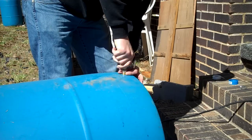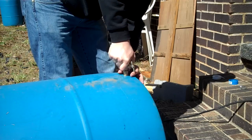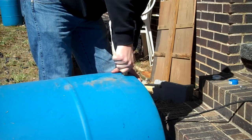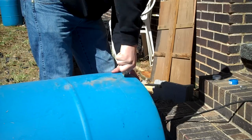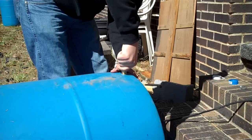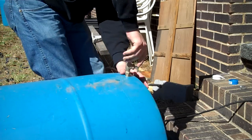Make sure your threads are nice and threaded in plastic. It's plastic, so it's nice and easy just to thread it in there. Kind of act like you're tapping metal — the same thing. I want this to be done really well so it doesn't leak.